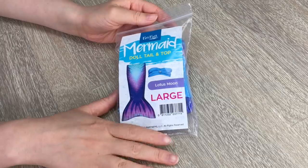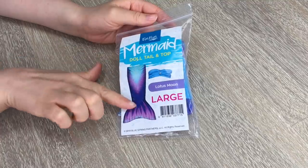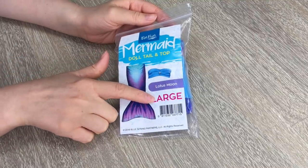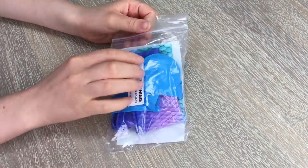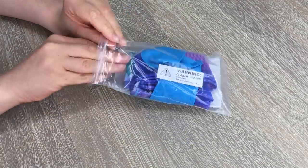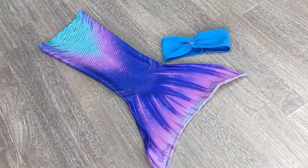This is what the front of the packaging looks like. It says Fin Fun Mermaid Doll Tail and Top, so it comes with a mermaid tail and a mermaid top. This one is the Lotus Moon and it's large because it fits American Girl dolls, not smaller dolls. If you take a look at the back, you can see a sneak peek of the items. So let's open it up.